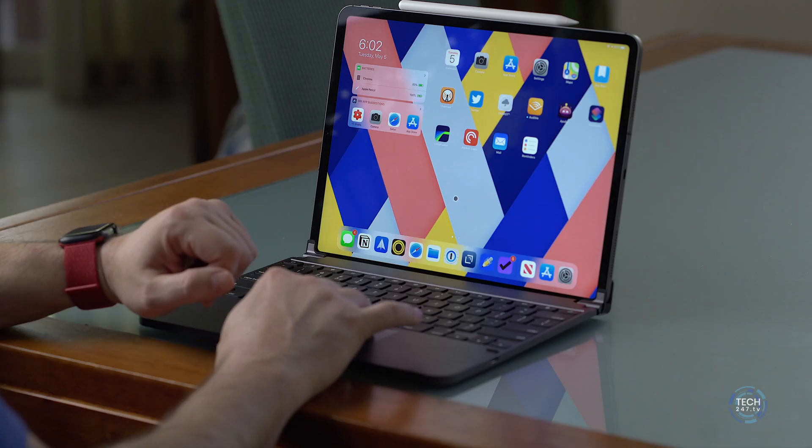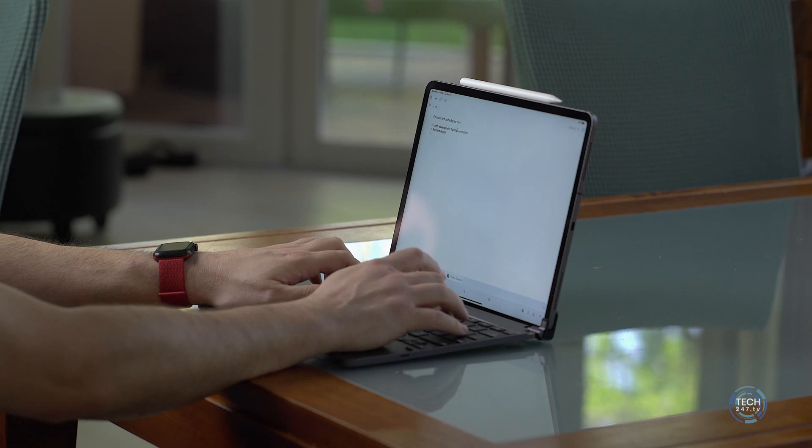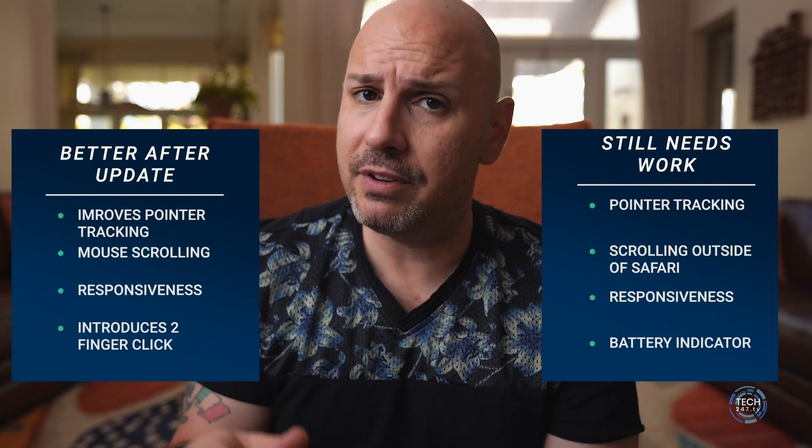Now, how is the trackpad? I have the most recent version of iPadOS beta and also the Bridge software update that came about an hour ago. I went through the process of turning it off, unregistering it and deleting it from my Bluetooth profile, then pulling it back and pairing it again. I would say some things work better than they did previously, and some things haven't changed — that might just be an iterative process.